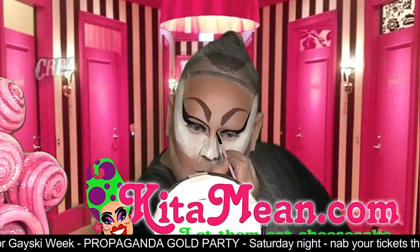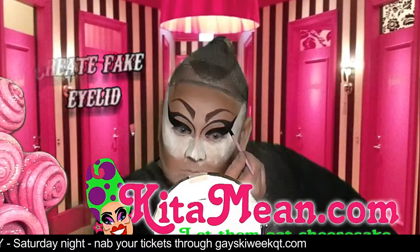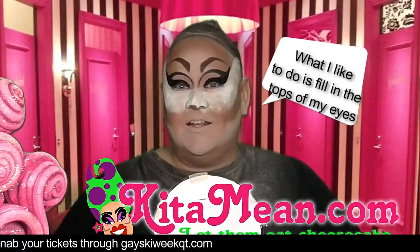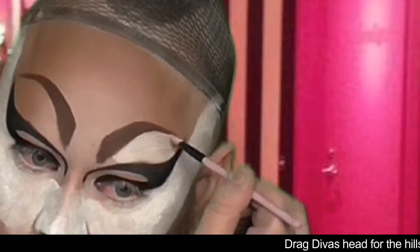What I'm doing here is essentially drawing a fake eyelid. What I like to do is fill in the tops of my eyes with a white — I use a cloud white cream and then a white eyeshadow.